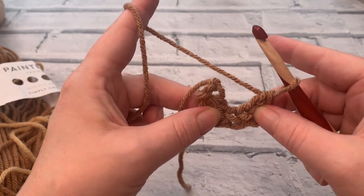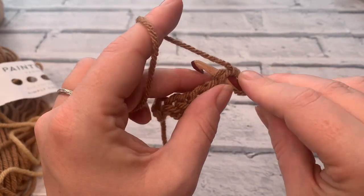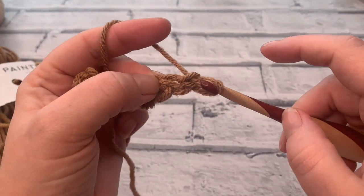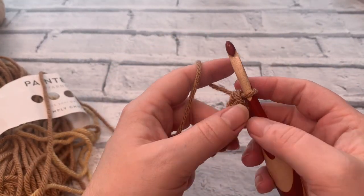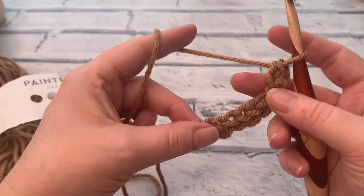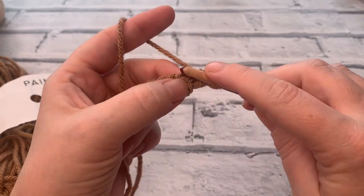If you find that you're getting a particularly curly or closely pulling-in result, it's probably just that your chain's a little bit too tight. Continue working stitches five, six, seven, and eight in the same way. If you're really struggling with this part, you can do a normal chain of 25, working into the second chain from the hook and double crochet into each of the chains so that you have a row count of 24. I'm going to keep going and I'll meet you once we've got a total of 24 foundation single crochets.